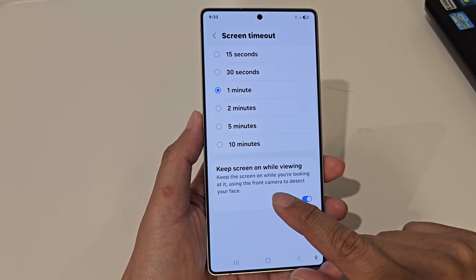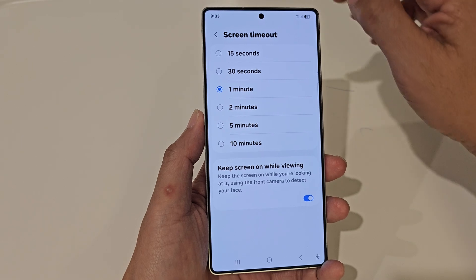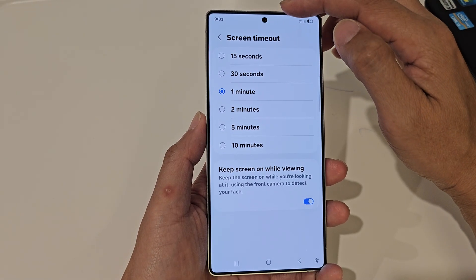If you turn on Keep Screen On While Viewing, it uses the front camera to detect your face and keep the screen on while you are looking at it.